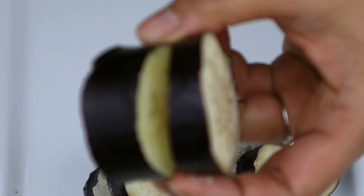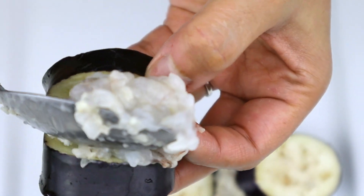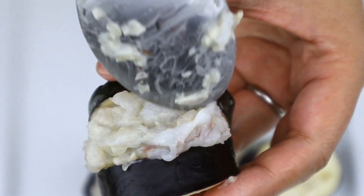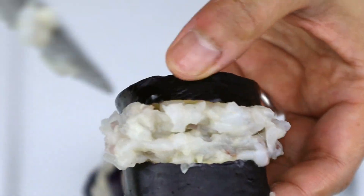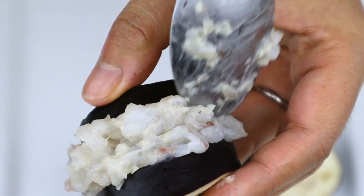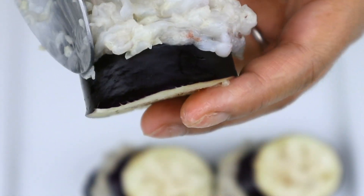Now stuff the shrimp paste into the center of each eggplant piece. Take about a tablespoon of shrimp paste and insert it into the slit. Fill up the sides and push the paste in with a spoon as much as possible, otherwise it will fall out during cooking. Use the back of the spoon to flatten it out so it looks neat.